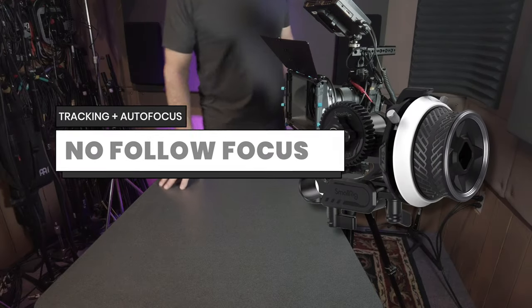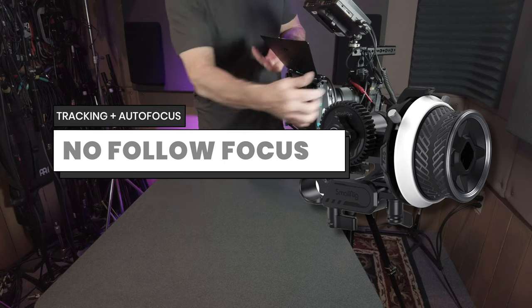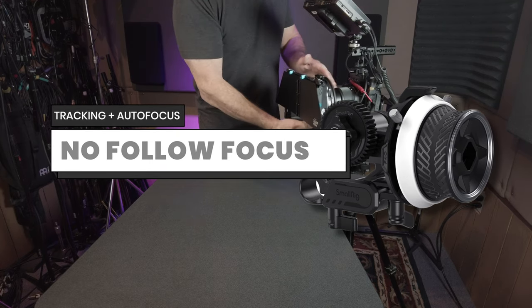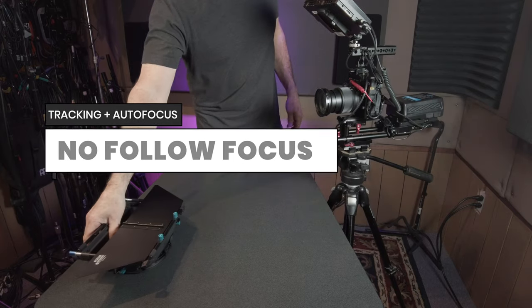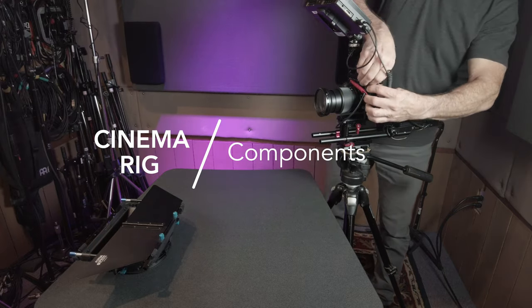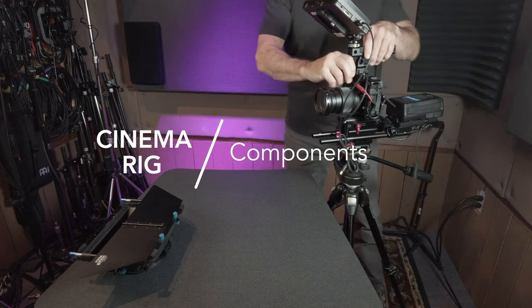It's important to note that this cinema rig build doesn't include a follow focus, as most of the lenses for the Z series cameras are fly-by-wire and can't be manually set. Instead, we'll be relying on autofocus and tracking, which has become quite good in the Z series. This system breaks down into six basic components.